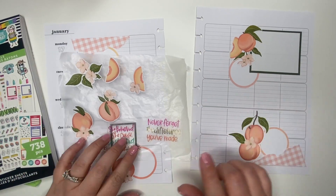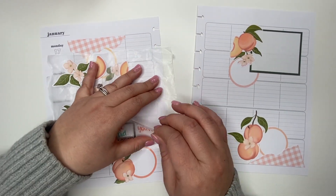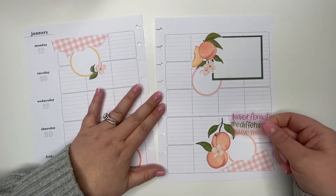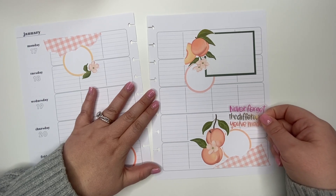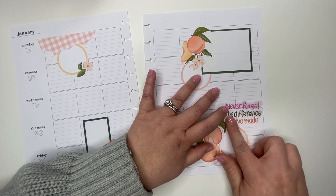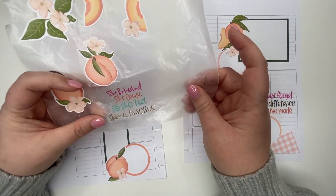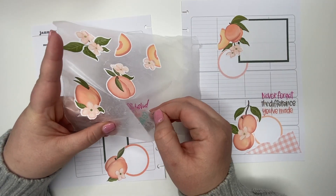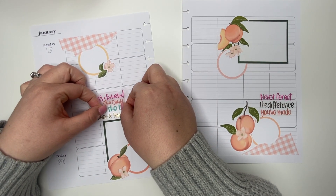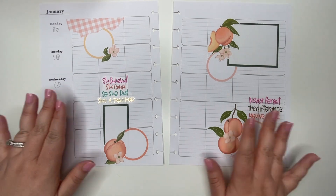I went ahead and pulled out the two quotes I'm going to be using from t-shirt sticker girls. This one says 'Never forget the difference you made.' I want to put it like here. And then this one — she really did that — it's a t-shirt sticker. I'm going to put it right in the middle of the page here. Yeah, I like that.